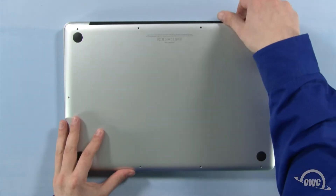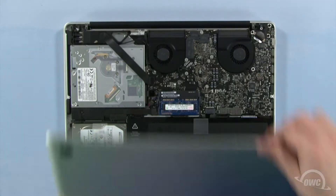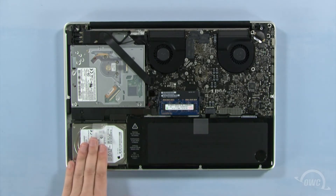When lifting the cover off, there will be some snaps holding it in, so you may have to gently pull a bit to free them. The hard drive is located here.